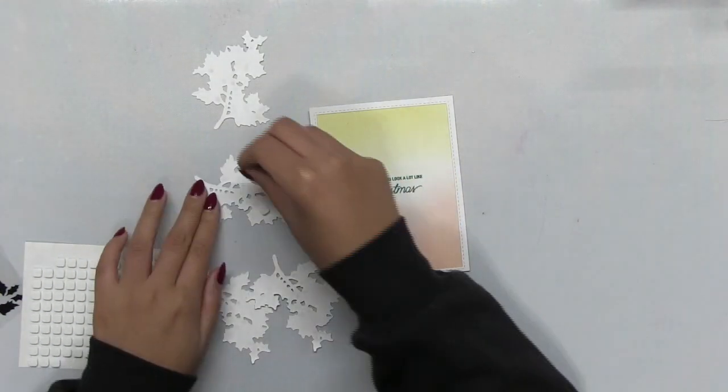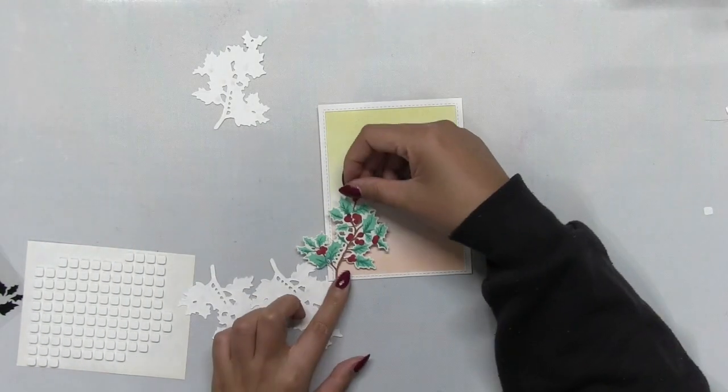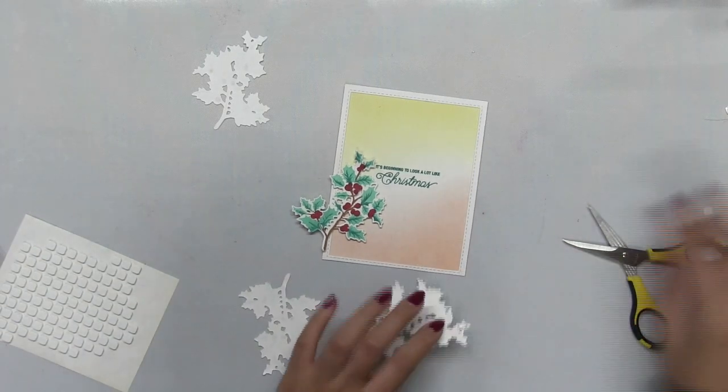I'm going to stamp my sentiment in our Hot Tourmaline Dye Ink. I just use my Mini Misty to help me get some nice placement. Next I'm going to start assembling my card.